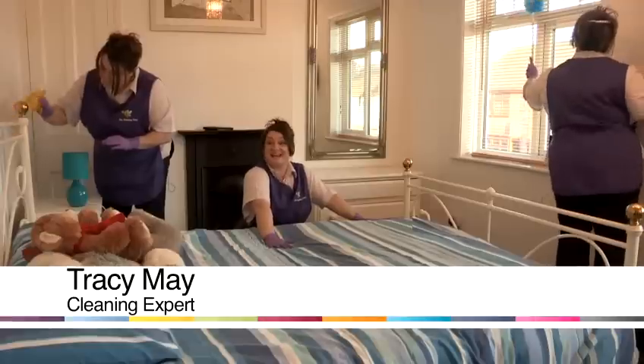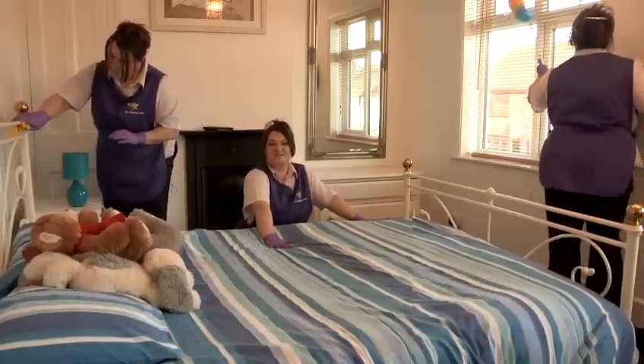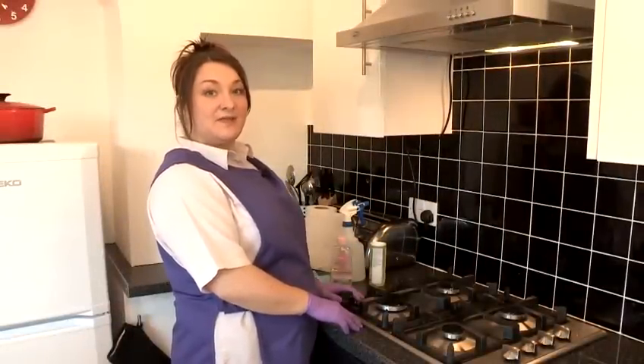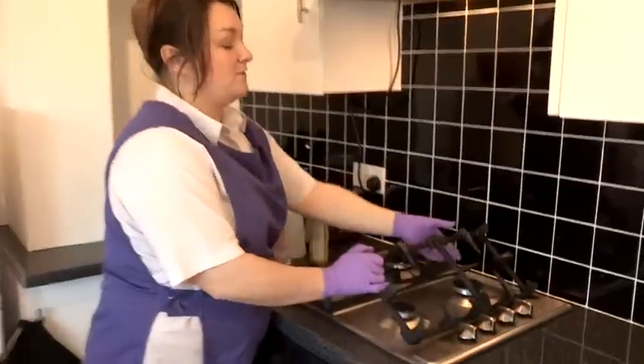Hi, I'm Tracy and I'm the Cleaning Fairy, and I'm going to show you some cleaning tips. In this video I'm going to show you how to clean a stainless steel cooker top. First, move your grates.